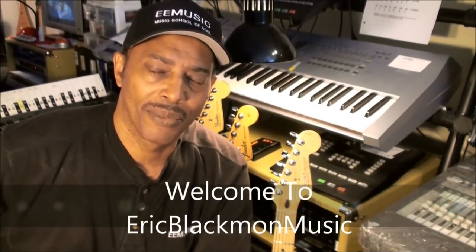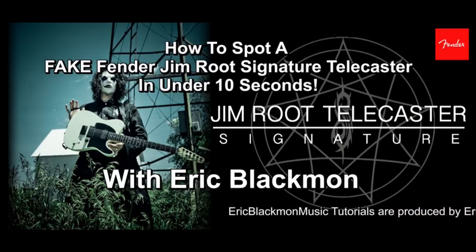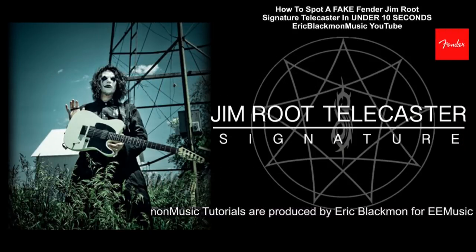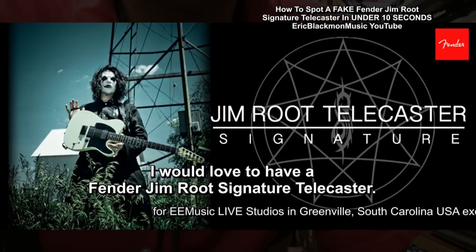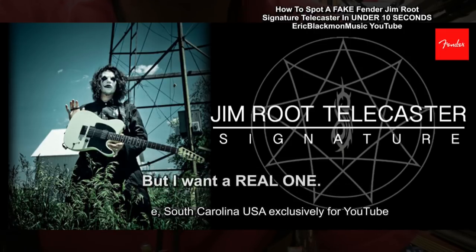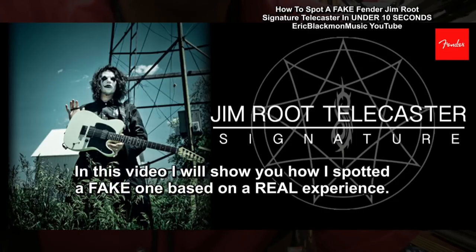Welcome to Eric Blackmon Music. I would love to have a Fender Jim Root Signature Tele, but I want a real one. In this video, I will show you how I spotted a fake one based on a real experience.